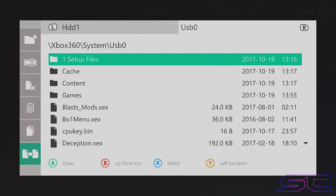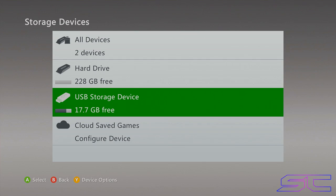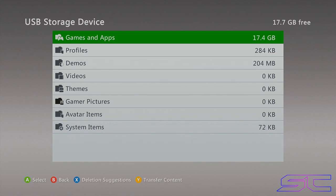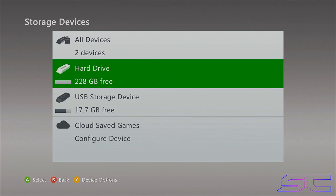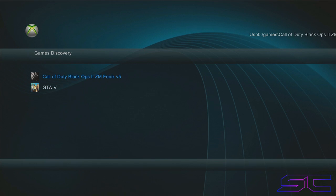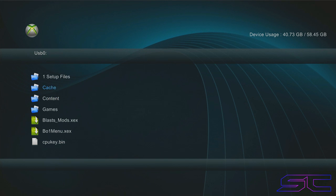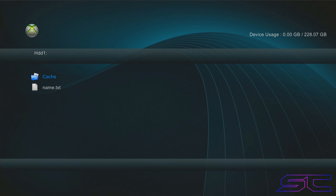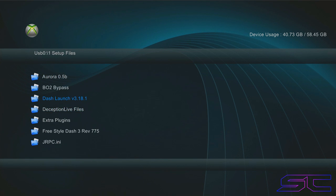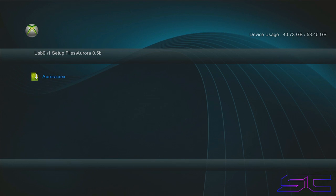Now that everything is on the flash drive, turn your Xbox off, take the old hard drive out, and put the new hard drive in. As you can see, I just formatted the new hard drive so there's nothing on it at all. We have 17 gigabytes free on our flash drive with everything we need. Go to games, then the XCX menu — it looks exactly the same because it's running off the USB. If we go to HDD1, there's nothing on it, it's basically stock. You don't have to format your hard drive — I just did that for the video.